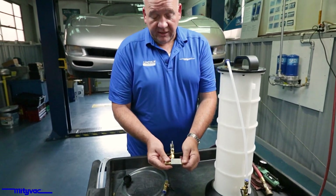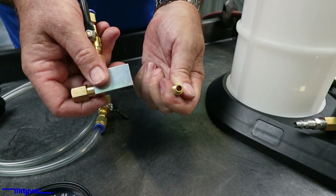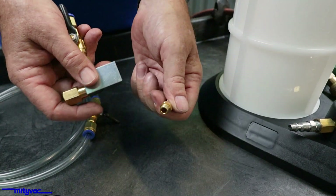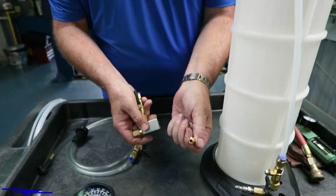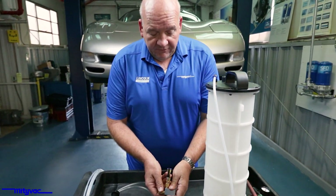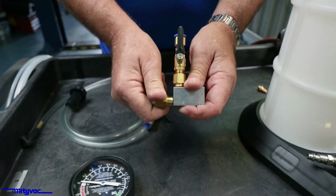The orifice and Venturi itself is very simple. The muffler simply unscrews. You can take a look in. If you see debris in there, you can try a little mineral spirits, clean it out, blow back through it with compressed air. You might try taking the muffler off and operating the unit. If it starts generating vacuum and working, you need a new muffler. If the unit still isn't working properly, you could possibly have an issue or some debris inside the Venturi unit itself.